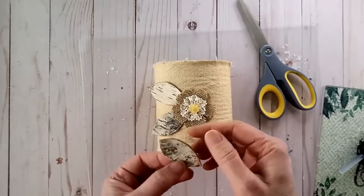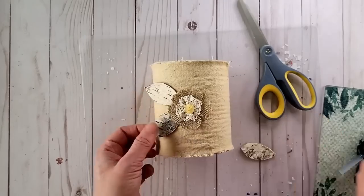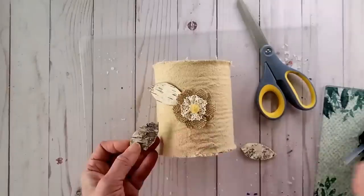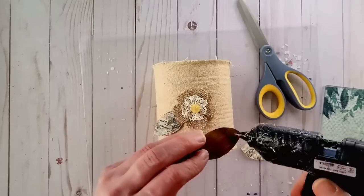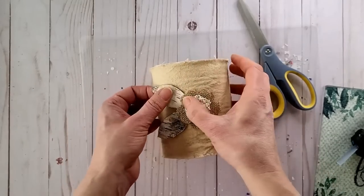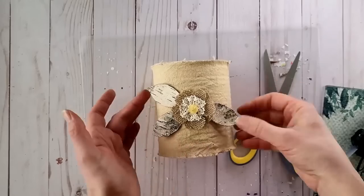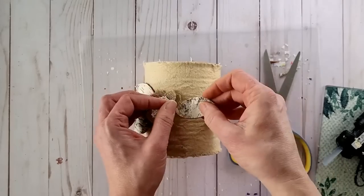My bark is thick so it will create quite a dimensional look on the tin. If your birch bark is thinner then you could probably mold it to the shape of the tin, but mine is quite thick so I couldn't do that. I really like how it's looking — it's cool, unique, and definitely a rustic touch.